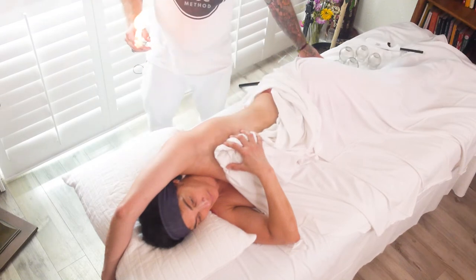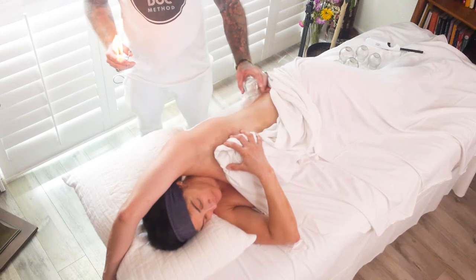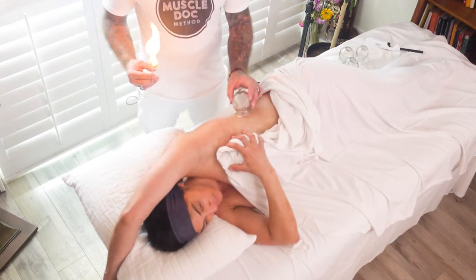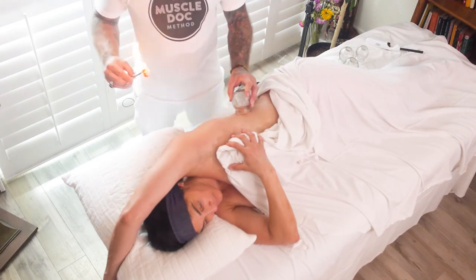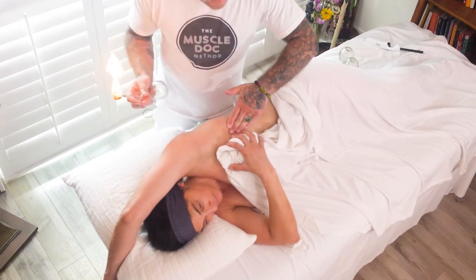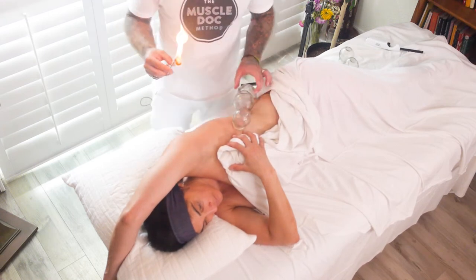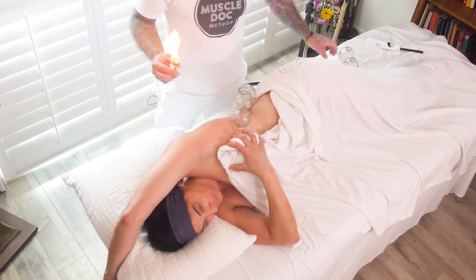In this technique we're going to target where the lat attaches on the low back — we're going to get a cup right there. Next, we move further up the muscle tissue about a cup's width from the first cup. Then we come into the serratus anterior right here, using a smaller cup in that area. Depending on where your client is, you have to adjust the cup sizes.